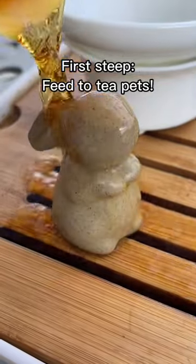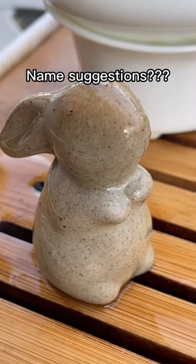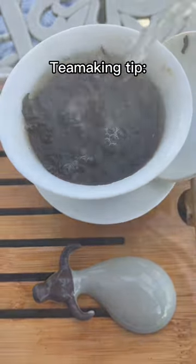This first steep we want to give to our tea pets, including my new bunny tea pet. What should I name him? One thing to keep in mind when making this tea...